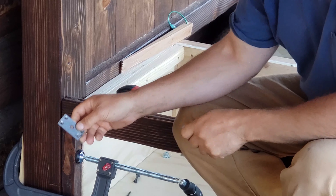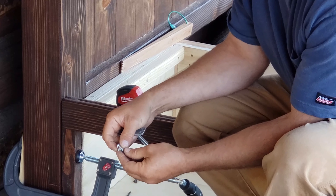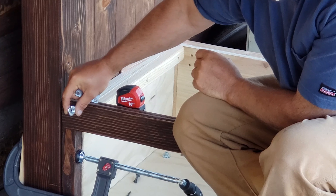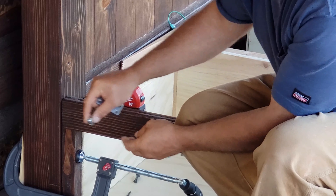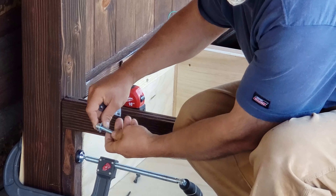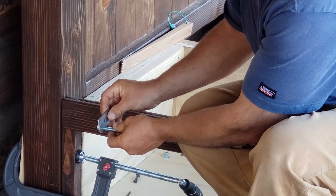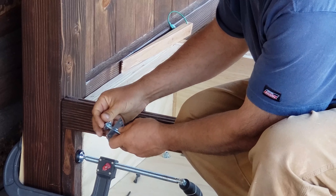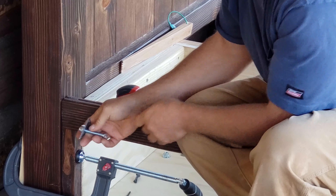I did have to make these specialized brackets from stock steel because the wood nut that I'm screwing into is designed to be used from the other side as a pull, but since I'm pounding it in this way it'll pull out. So what I've done is create these brackets that'll be screwed into the wood to hold it in place.